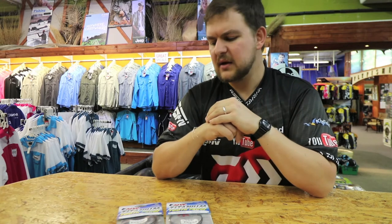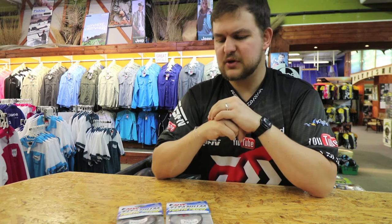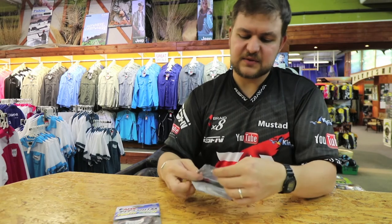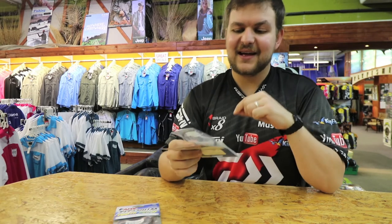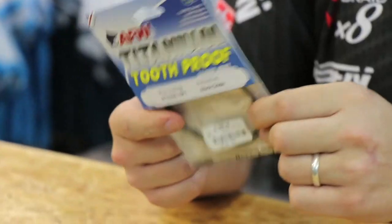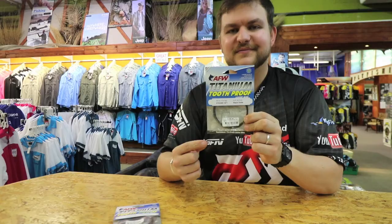You buy one pack and it lasts you many years. In all honesty, you shouldn't be using it up very quickly. So it's a really good thing to put onto your boat, put into your shore bag. Absolutely phenomenal wire, and as we said, flexible as anything and really worth having. Titanium tooth proof. Cheers guys.